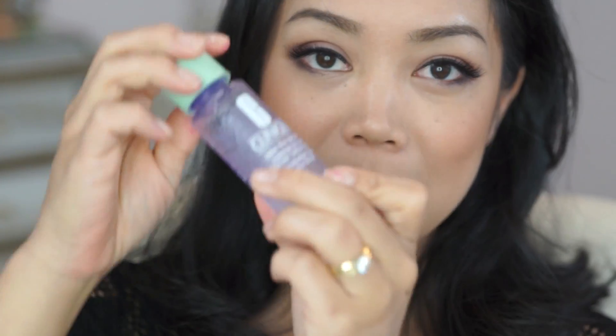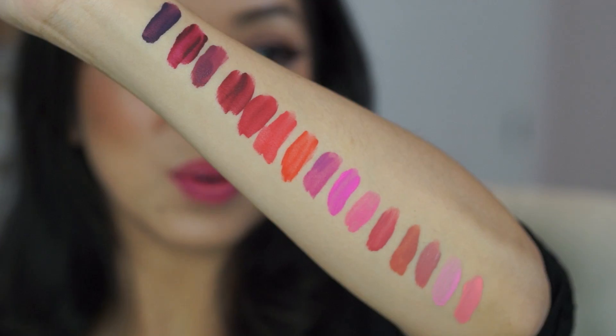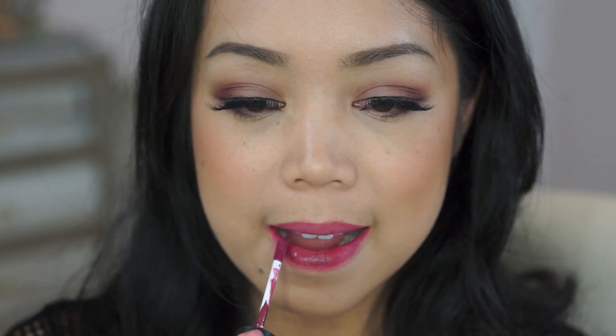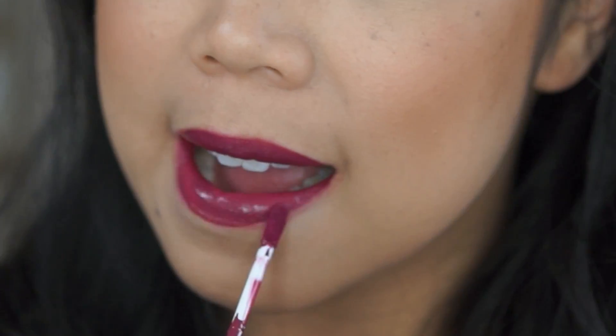A makeup wipe is not working. I'm gonna use an oil-based makeup remover — this is Clinique Take the Day Off. Wow, talk about stained! I really want to go with a deep color. Let's do this shade right here — this is Rebel. One layer and it's very true to color, so I like this shade already.